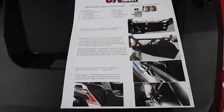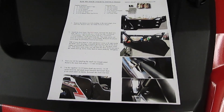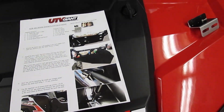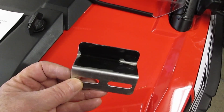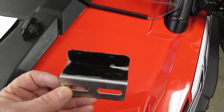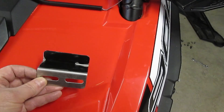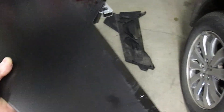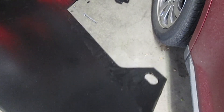I got these doors made by UTV Giant for my Razor 900 trail. I heard reviews saying they rattled sometimes, so I took some liquid black electrical tape and coated the parts where there's metal-to-metal contact. This is the lower door and you can see I coated those contact areas.